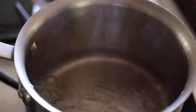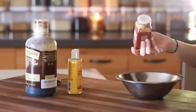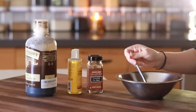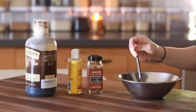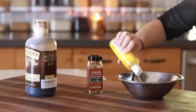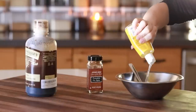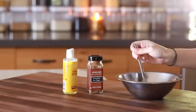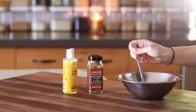Once it has had a chance to cool down for a few minutes, I'm going to add a little bit of pumpkin pie spice, some vitamin E oil, and a tiny bit of vanilla extract — about one teaspoon of vanilla extract and about two teaspoons of vitamin E oil, or capsules if you happen to have them. I'm going to mix that together and then allow it to solidify.